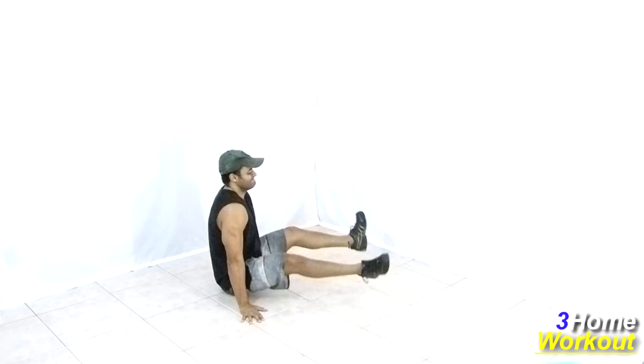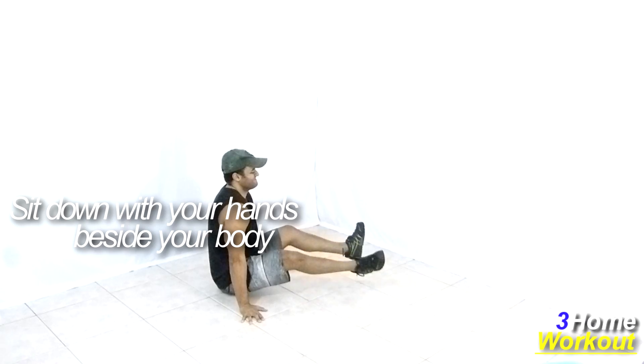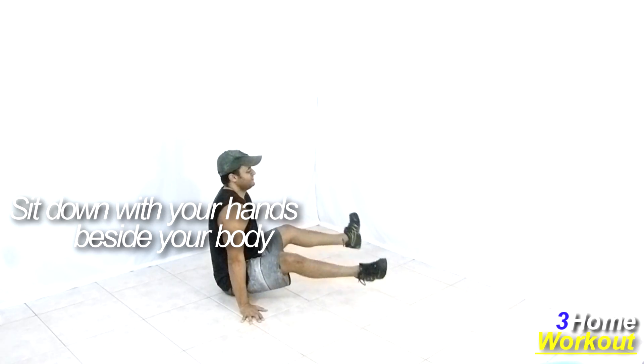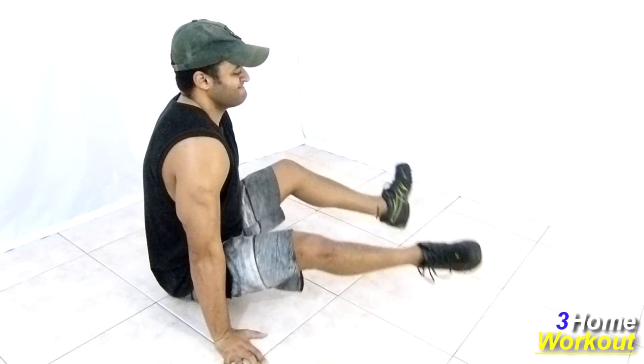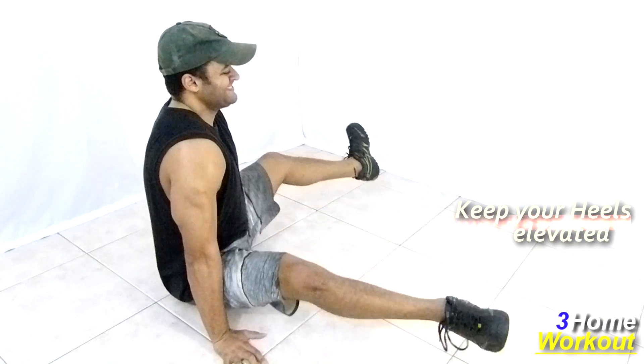You should sit down with your back straight, so place your hands beside your body on the ground. Keep your legs extended in front of your body and keep your feet elevated, so you should open and close your legs in alternated form, contracting your abs all the time.